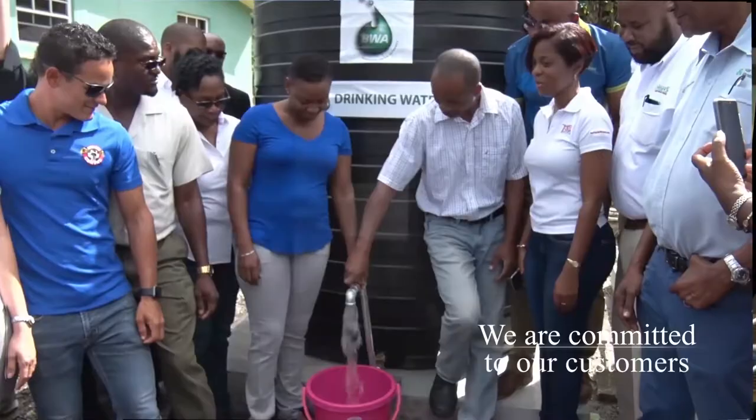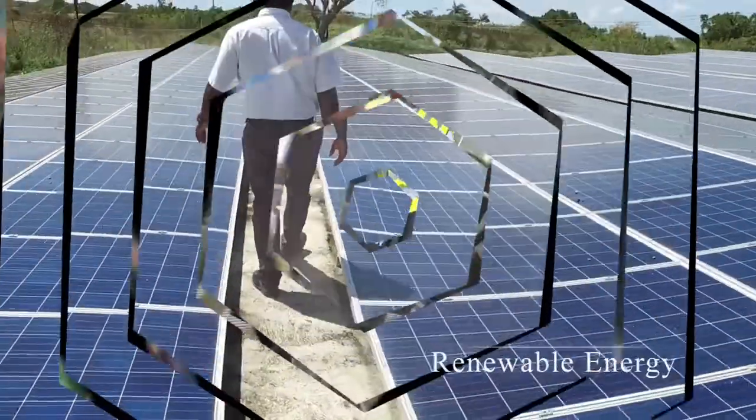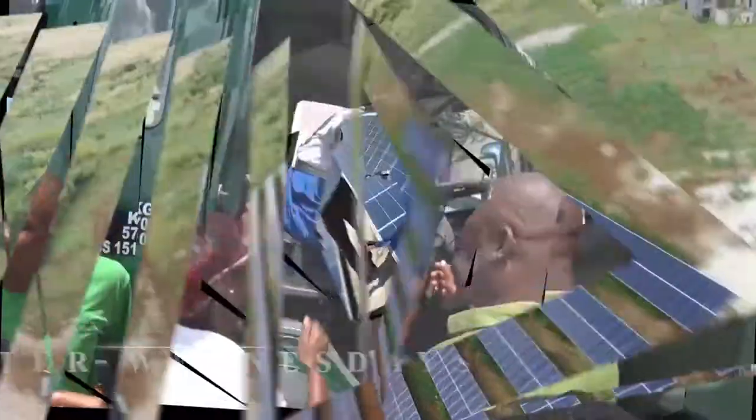We all know fresh air and water should be enjoyed by all of us. Talking about water, choose water first.